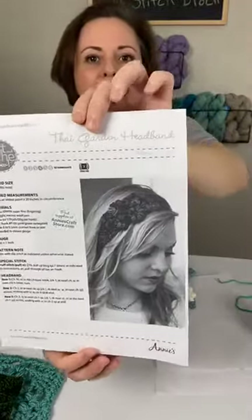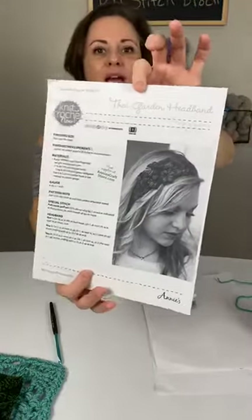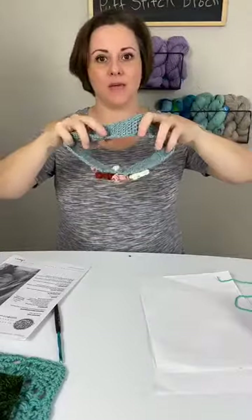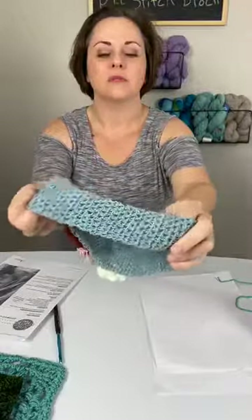Before I start on the tutorial, I want to show you something else. Last week we were talking about the Tie Garden headband from Knit and Crochet Now. This is the Tie Garden headband — I showed you how to do the puff stitch flower for this, and I completed mine. I have short hair so I wear headbands in a little boho style like this, but it turned out really well. All it was is a linen stitch for this part, and see how it's nice and stretchy.